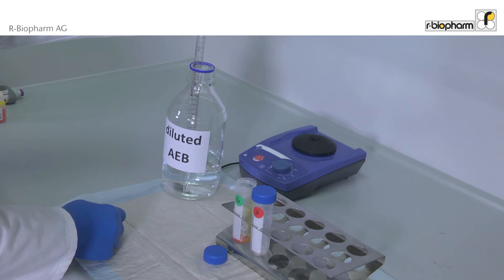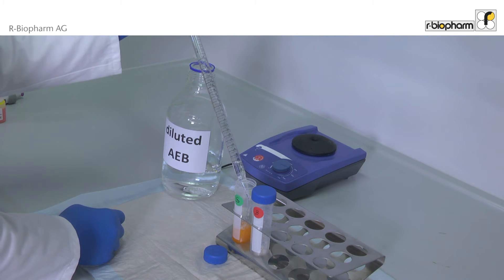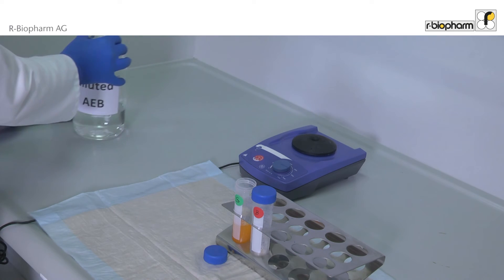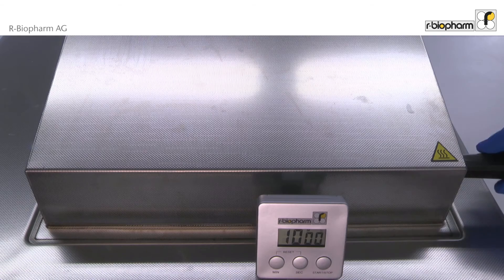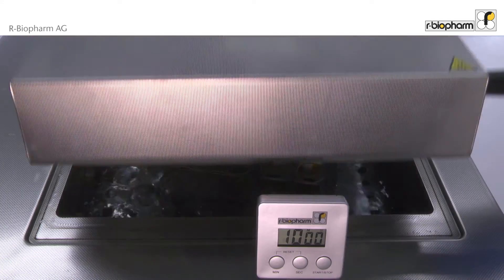To avoid cross-contamination, use a new pipette tip for every sample. Mix thoroughly for at least 30 seconds to dissolve the whole sample. Incubate the sample for 10 minutes in a boiling water bath.